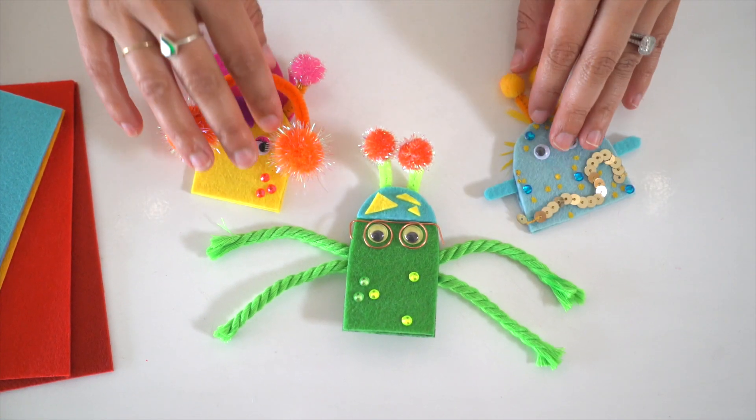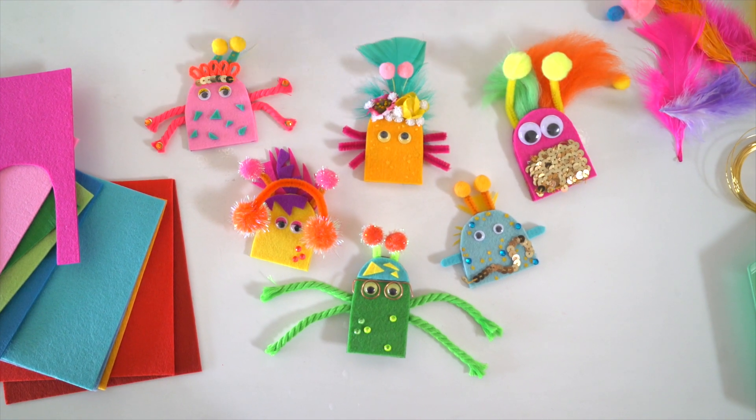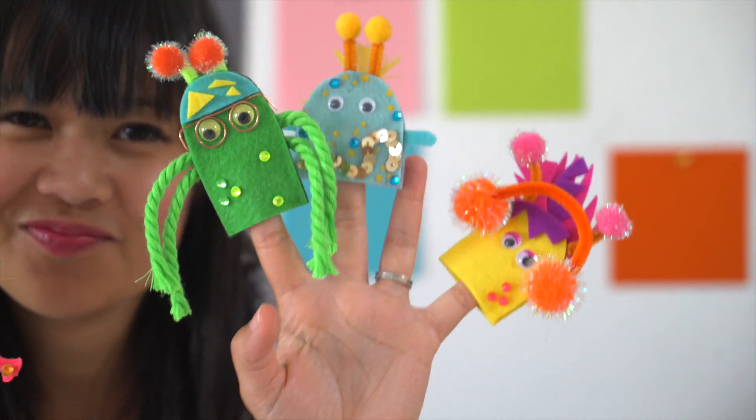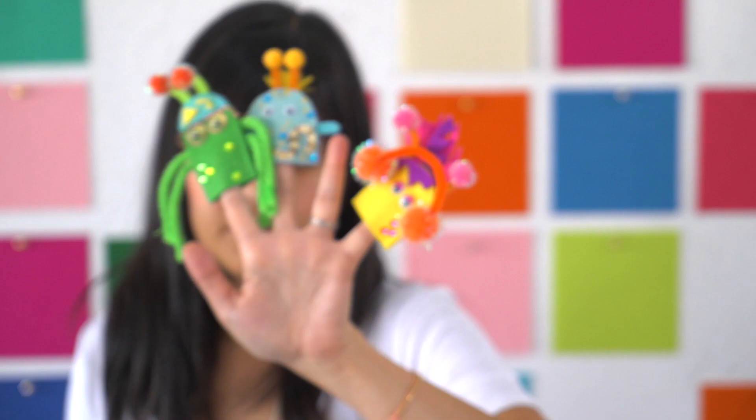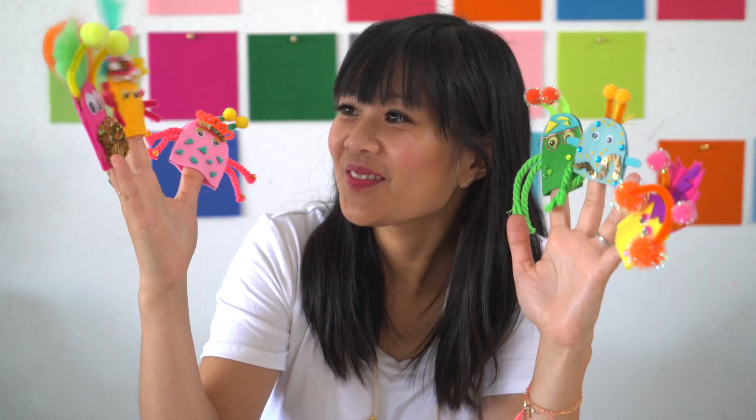Inspired by a few of the Beat Bugs — Kumi, Crick, and Walter — we made these fun friends. If your kids are old enough, this is a fun part to have them help out with. Glue all the pieces in place and let them dry overnight until set and ready for use.